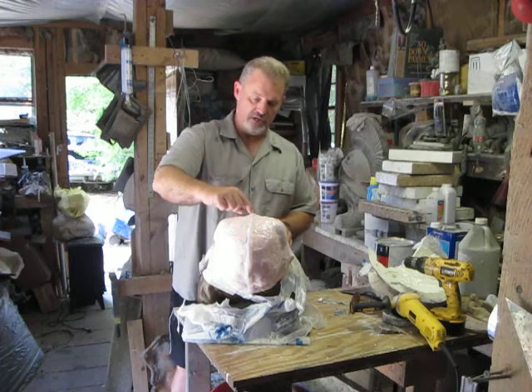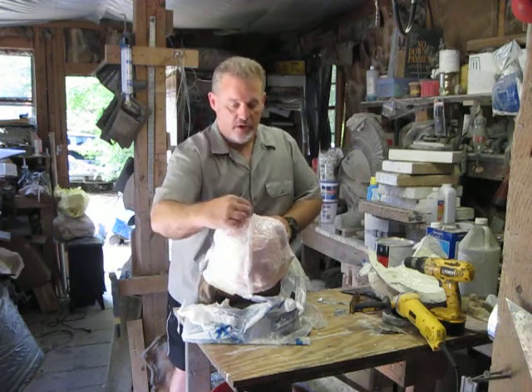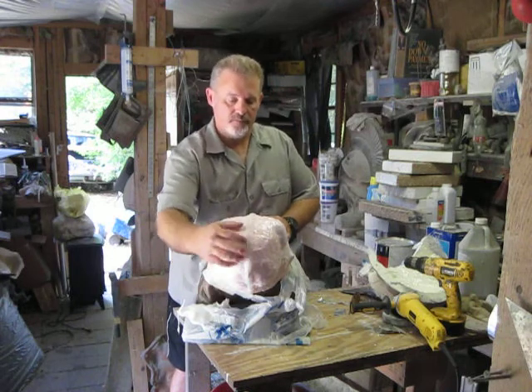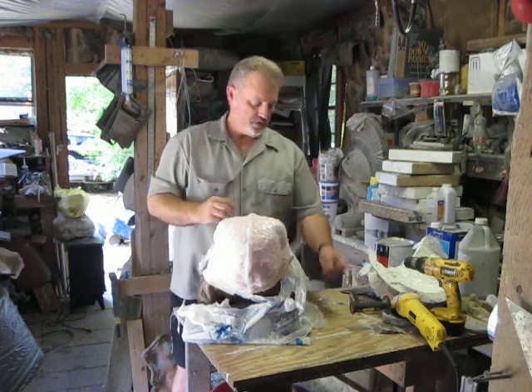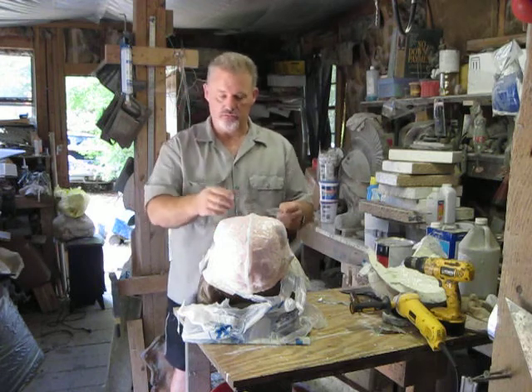I ran just a single bead right where I wanted to separate the fiberglass, and I ran a single bead all the way around. Then I took this flashing and stuck it in here after I scored it.